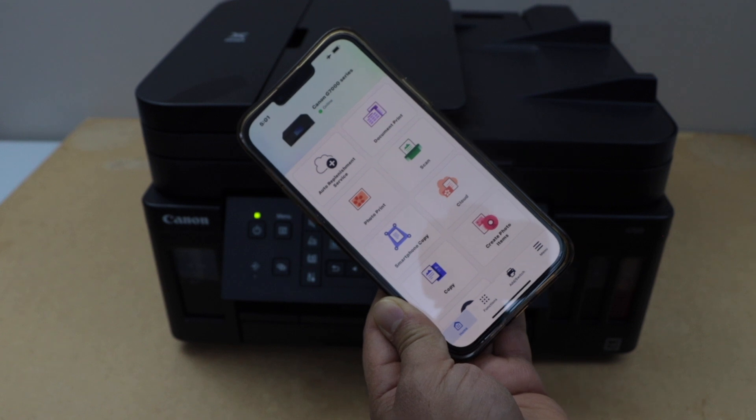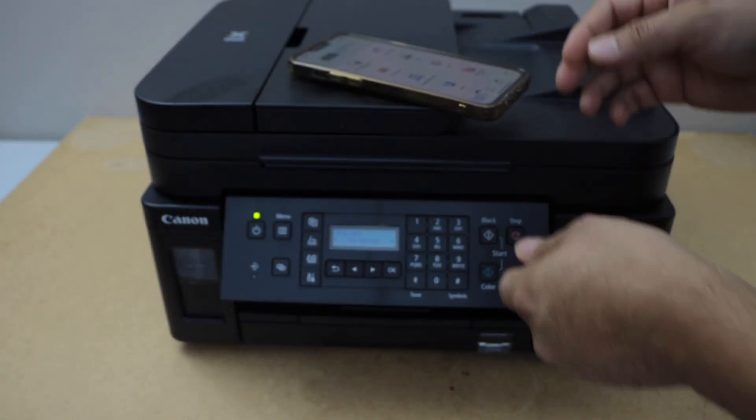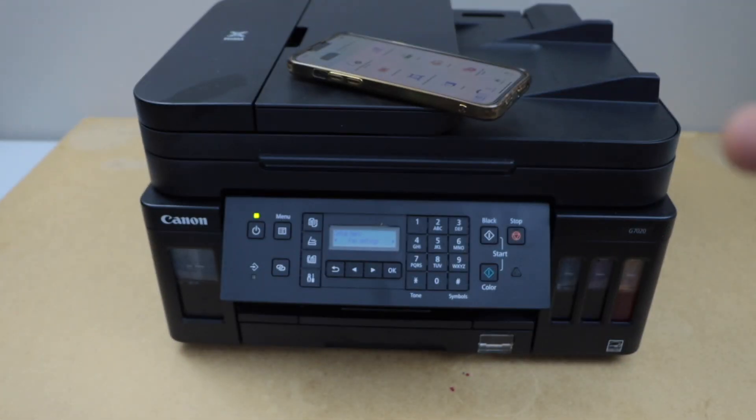You can now use your printer for wireless printing and scanning using the direct connection between your printer and your smartphone. Thanks for watching.